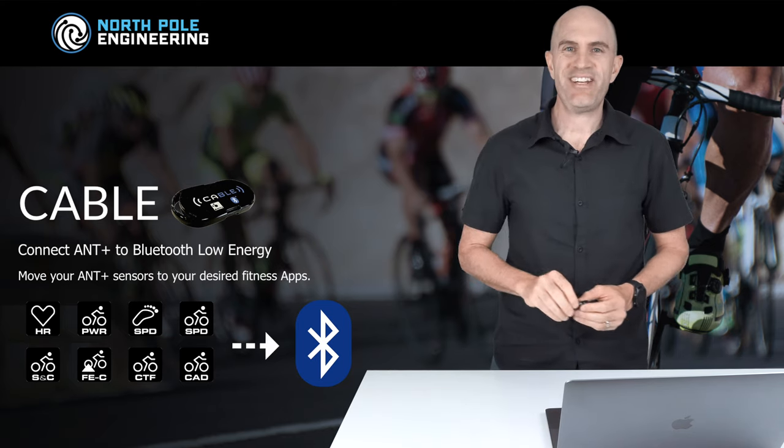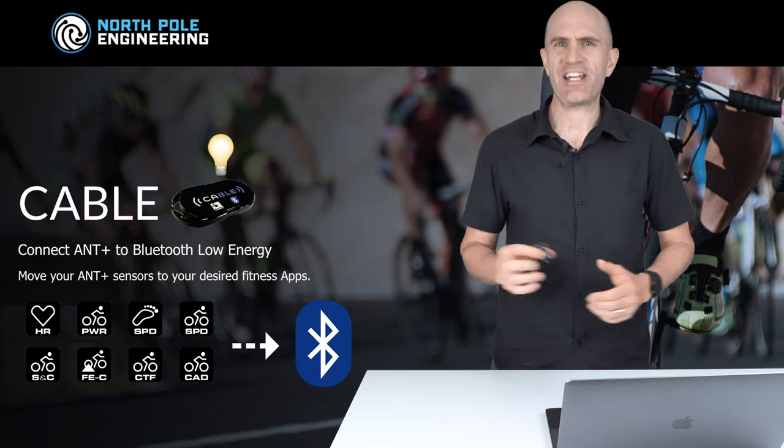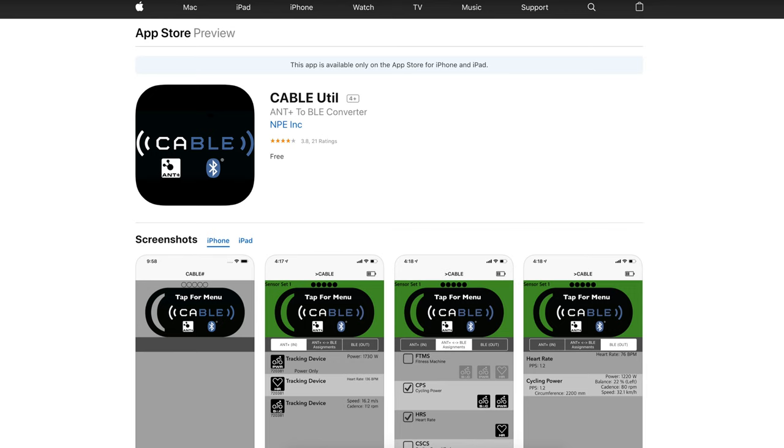The recent firmware update has changed that — it's now always on, which is really handy. The Cable Configuration app has also been recently updated to the Cable Util, so be sure you're running this one on iOS or Android.